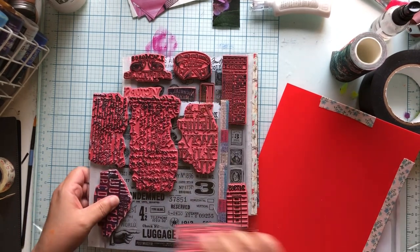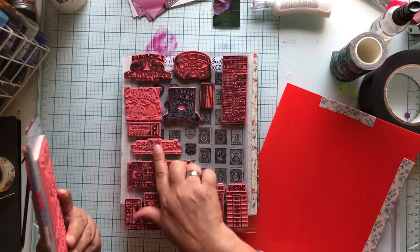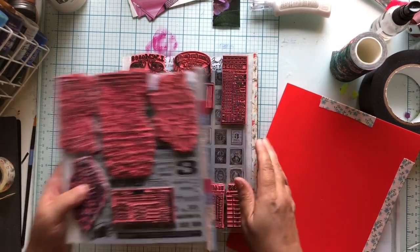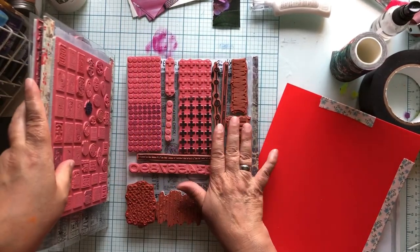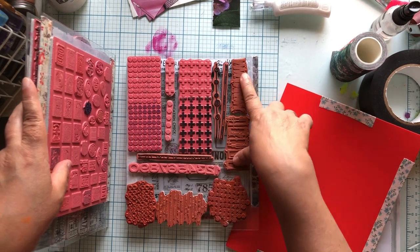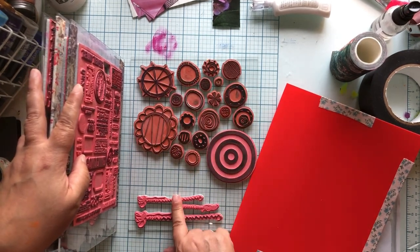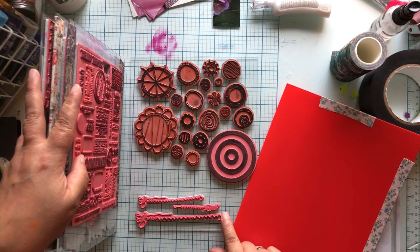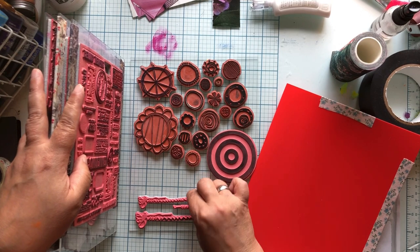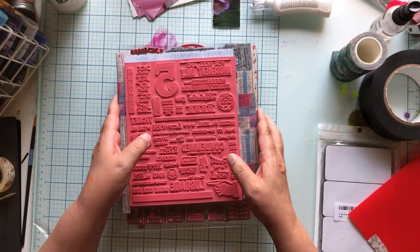I was going to show you my stamp organization system - just mine. So I have my Tim Holtz stamps, I use those a lot because I'm in marketing. I use my tickets a lot, these scripty bits, mark-making stamps, mixed media Tim Holtz, Art by Marlene, Seth Apter - this is kind of my everything set. Then circles - Art by Marlene, Stampers Anonymous, and some aspirational stitching stamps.